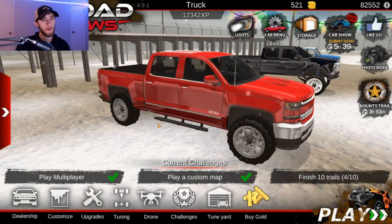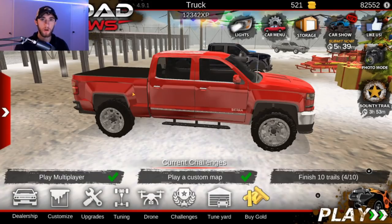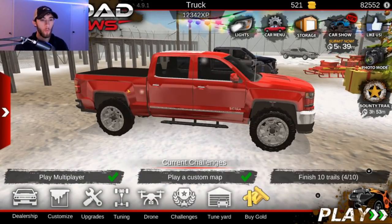What's up you guys, welcome back to another Off-Road Outlaws video. Today we're going to be making a few changes to the new truck. I know what you're thinking — why so soon? But hey, we're going to go ahead and throw a huge lift on it.